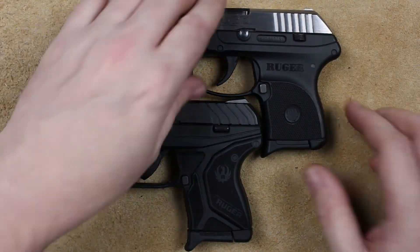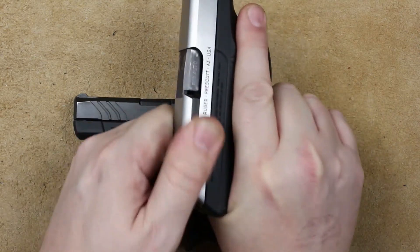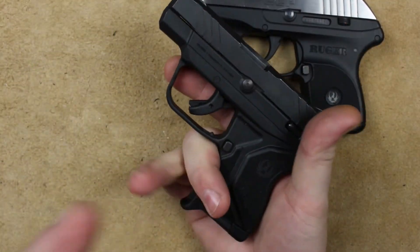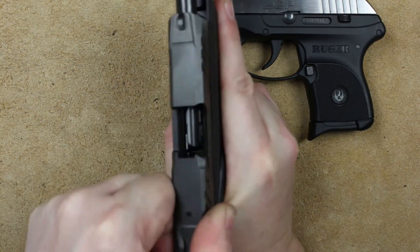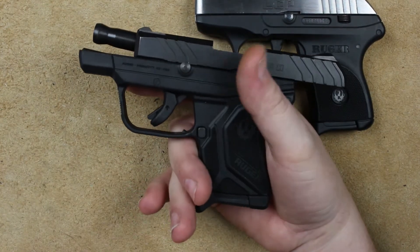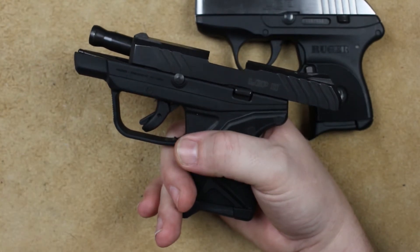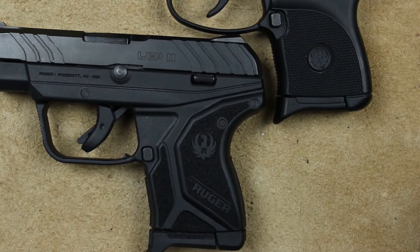Now, the big things. The LCP does not have a last round hold-open. You can run the slide back and forth, get down to your last round, and it just goes forward like normal. With the LCP-2, whenever you get to that last round, the slide goes back and stays back. It gives you that indication that you're done — it's time to swap magazines, just like on your larger pistols. That's really nice at the range, and in a bad situation it gives you an indication so maybe you'll get the magazine swapped out, or run, or whatever you need to do, instead of thinking you have more bullets.